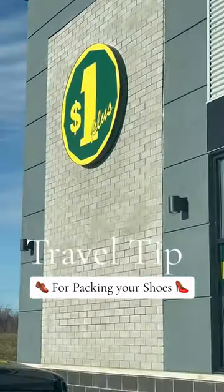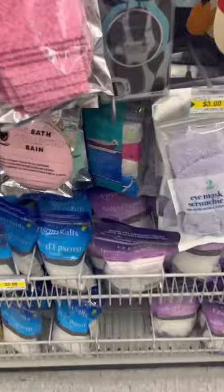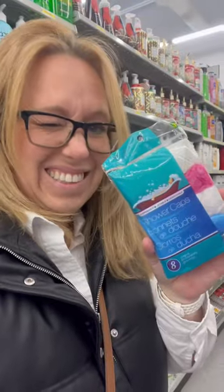Here's a quick and easy tip for packing your shoes — you're going to want to save this one for later. In this case, the dollar store is your friend. Go find the shower caps — these were eight for $1.25.